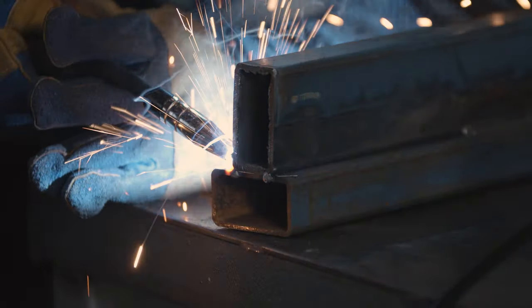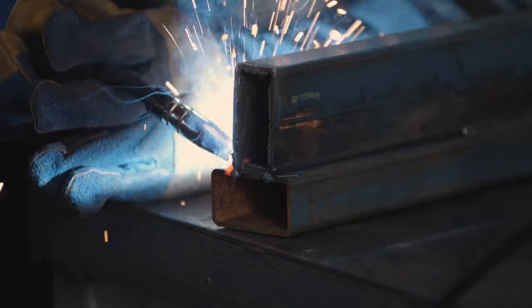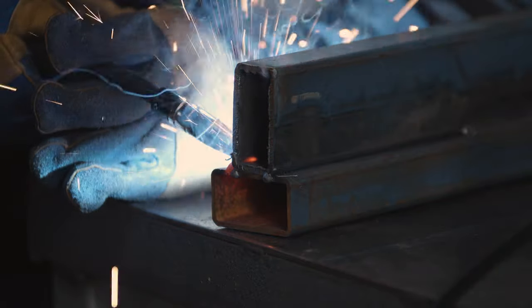When using gas shielded wire, you need to push the torch along the joint. This ensures adequate gas coverage to protect the weld from contamination.